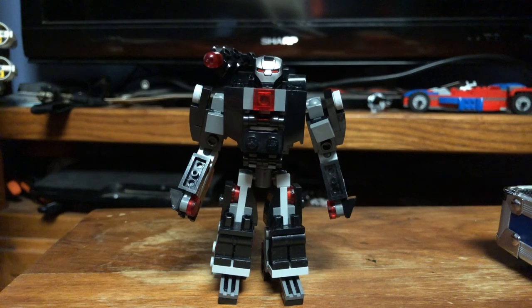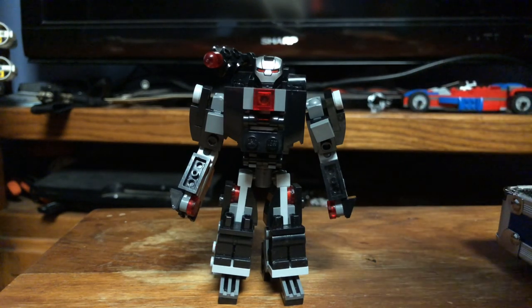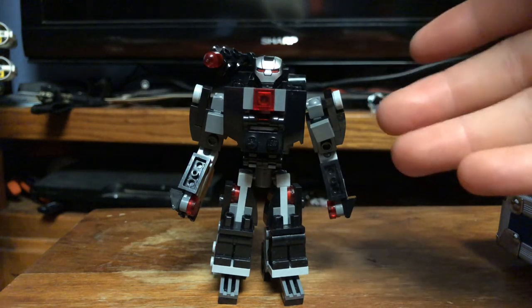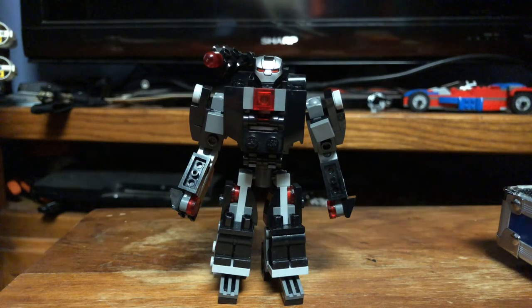We're just going to be taking a look at a different mock that's actually a variant of this version — basically taking this version that you see here and converting it into a Lego Iron Patriot. I will not be changing up the figure because I think the figure is fine; I'll just be swapping pieces out, so we're going to quickly run through all of that.